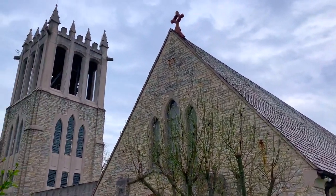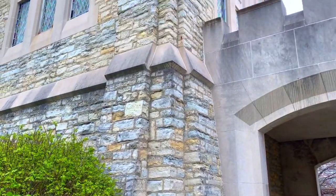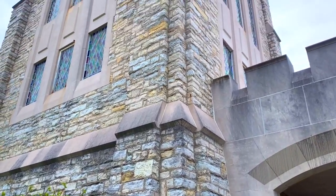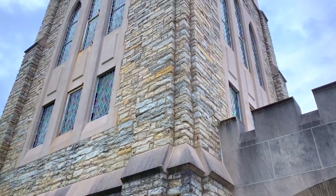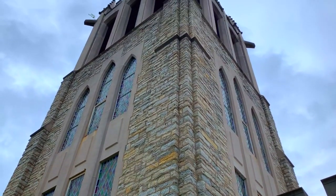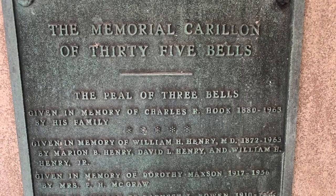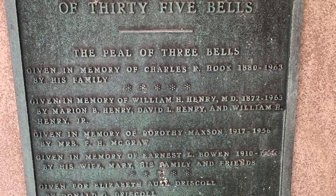The bell tower and the three swinging bells were part of the $210,000 addition that the church began in the summer of 1963. The addition of the 35 Carillon bells was a dream of the late Reverend Sidney McCammon, rector of the Church of the Ascension since his first days at the church in 1950. Thus today the bell tower is known as the Sydney Case McCammon Memorial Carillon.